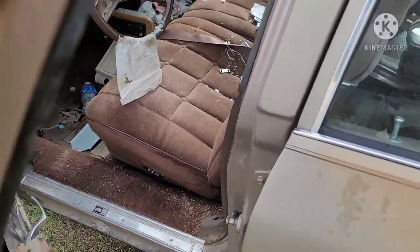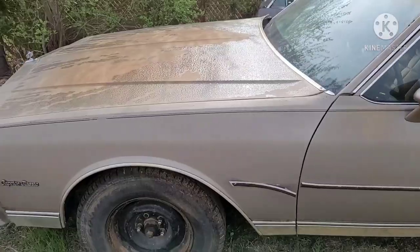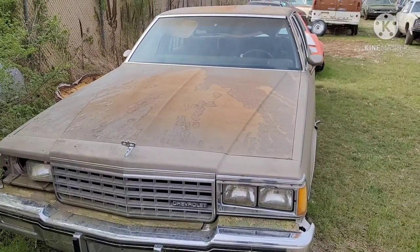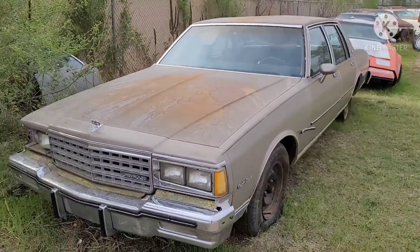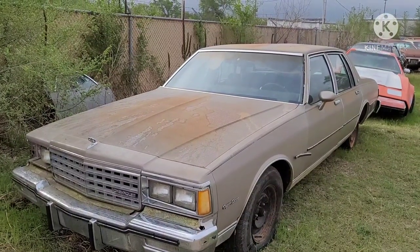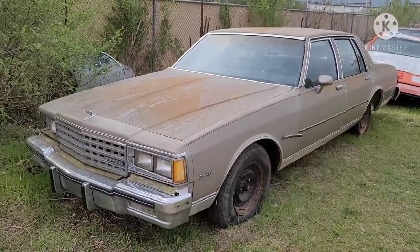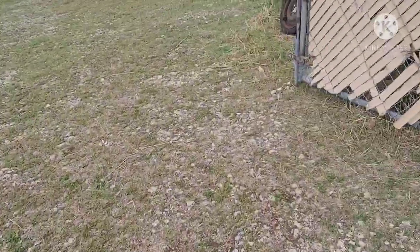Headliner's fallen but that's kind of par for the course on one of these old GM cars. Engine — he wasn't sure on it, might have some kind of mechanical problem. Something a guy could tinker on — may run, may not, just assume it won't. A lot of you guys swap in whatever motors you want to put in anyway. Clean title, of course.